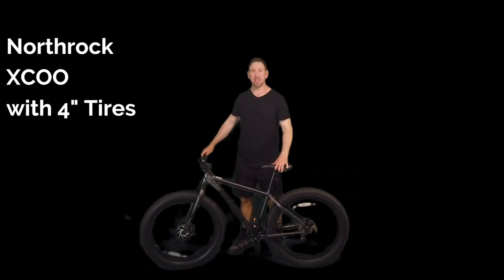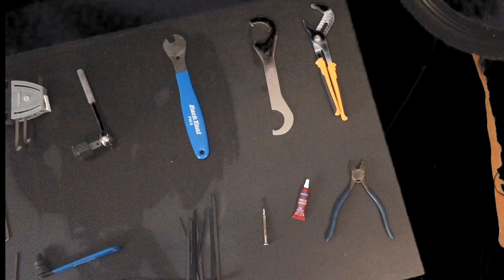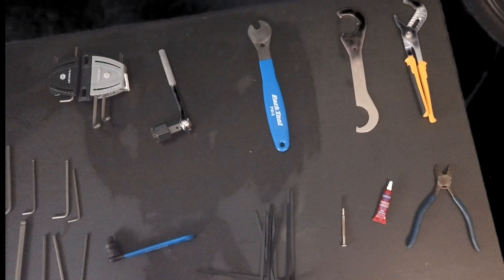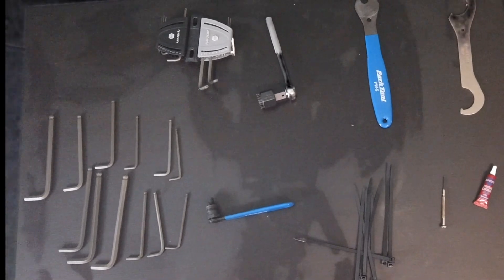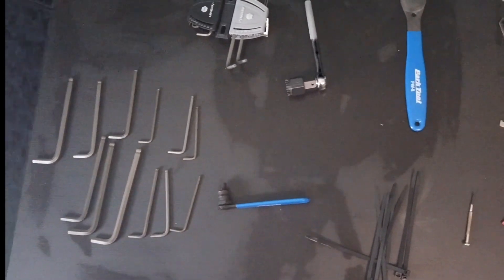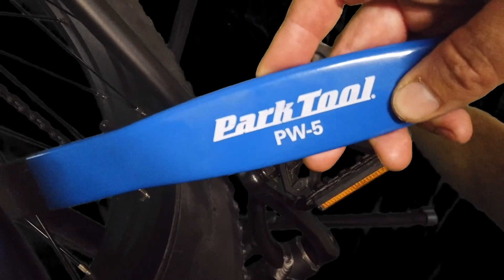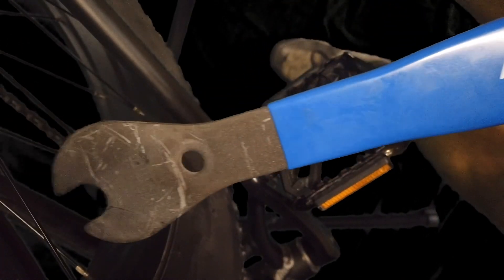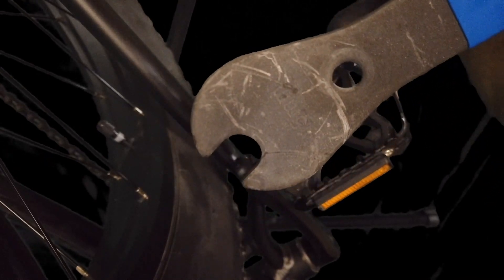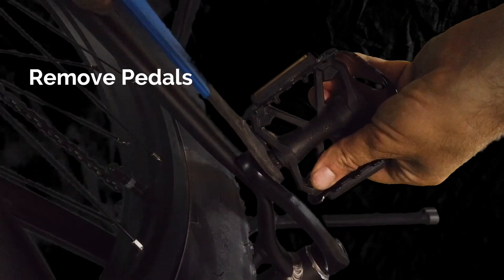The bike I'm using in this conversion is the Northrock XC00 with four inch fat tires. Here's all the tools I used: zip ties, specialty bike tools, hex keys. I'll show you how you can get all these so you can start your own conversion. The first tool I'm using here is the Park Tool PW5 to help me get the pedals off. You don't necessarily need this tool if you have wrenches of different sizes, but I found that this tool is very helpful.